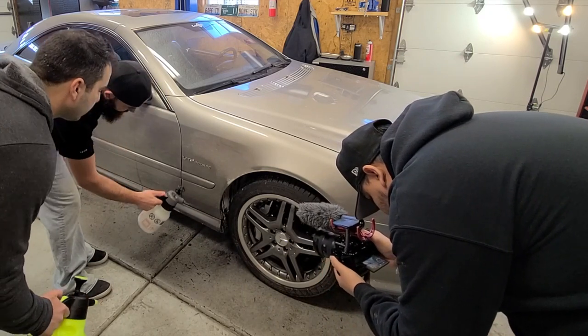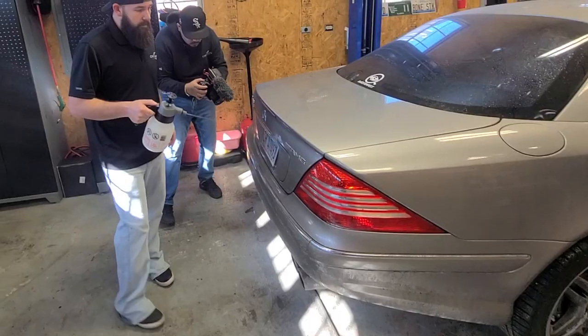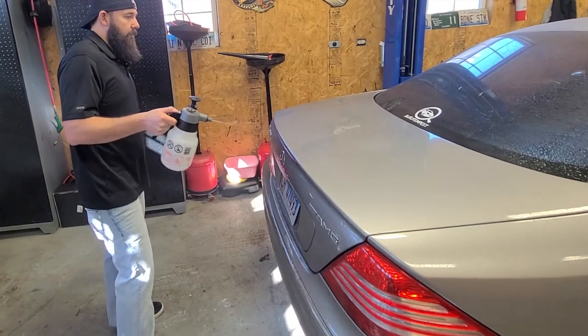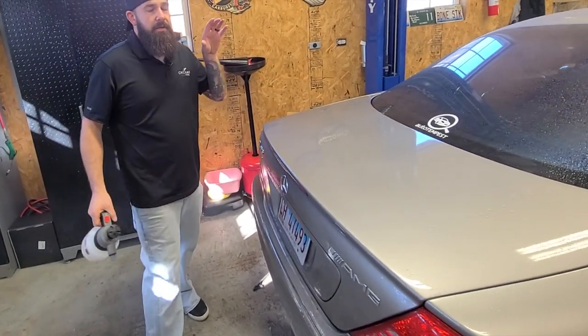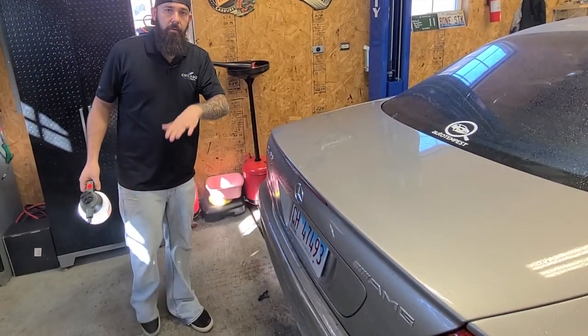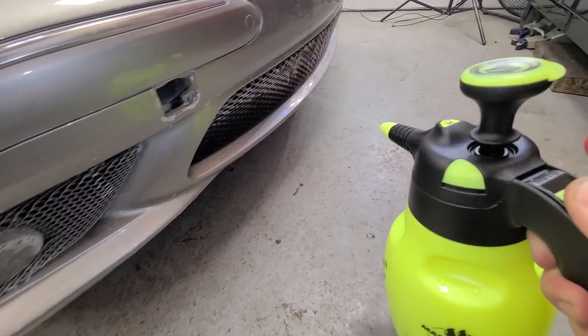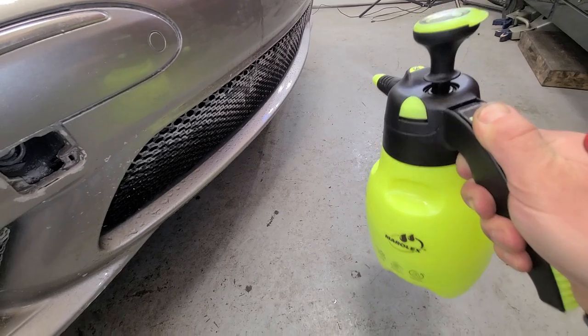So the dirt doesn't get caught up in our towels and we don't grind that into the paint. Normally we would wash the wheels and tires first, but with this type of wash we're actually going to wash the body first and then the wheels last. These little pump sprayers work really well - look at the pressure you get out of that. It'll just blast the salt right off.